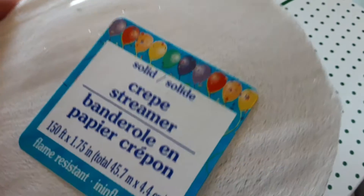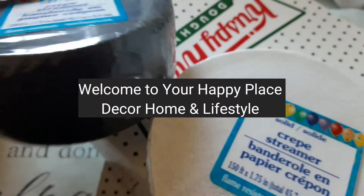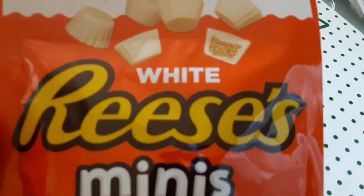If you're not careful, party supplies can run up your budget, but in today's video I'm going to give you some tips. The first thing I got were these beautiful streamers from the Dollar Tree.